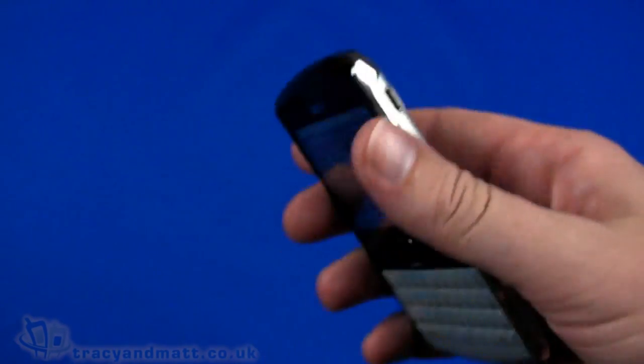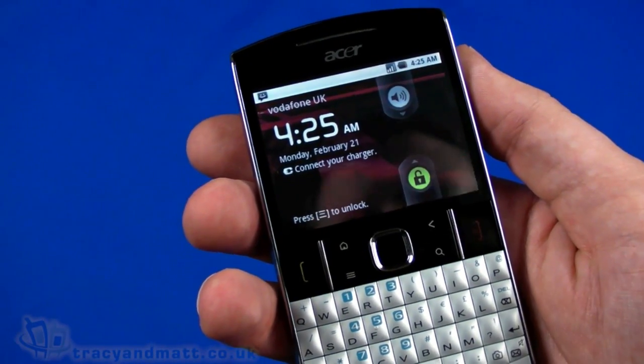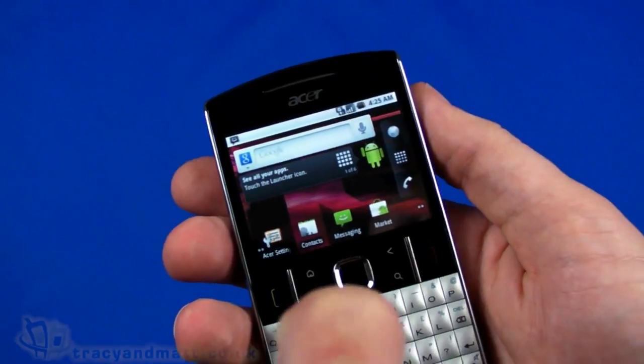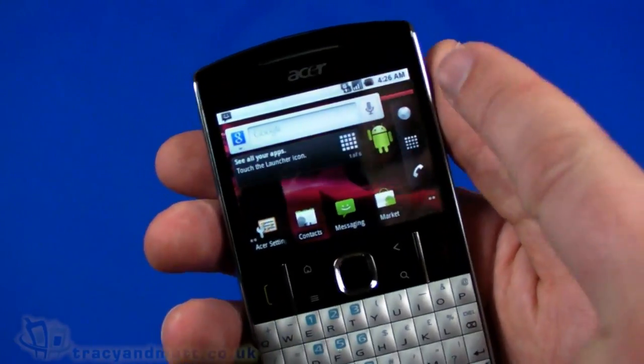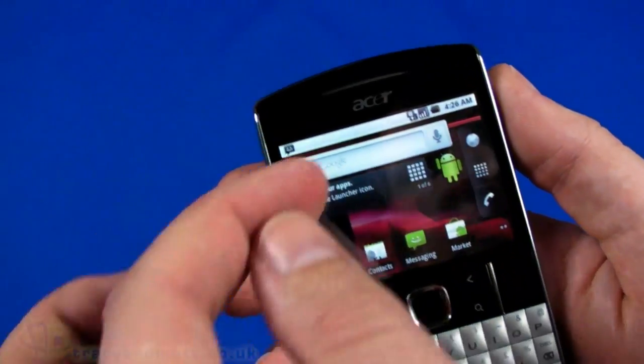That covers the basics. First of all we need to swipe to unlock - we have to use something hard like a fingernail because it's a resistive touchscreen. Because we have a SIM card installed, we actually do have some connectivity already, which is pretty cool.